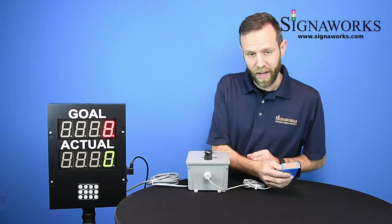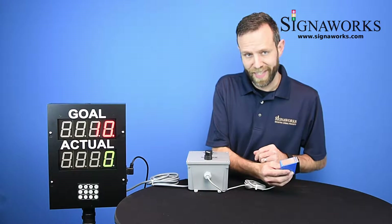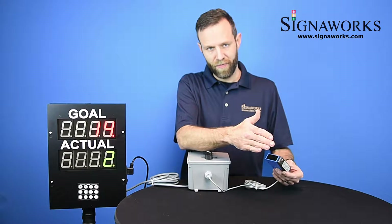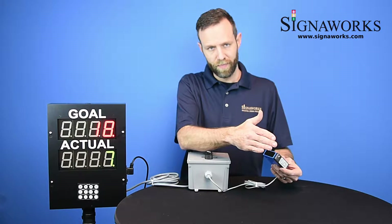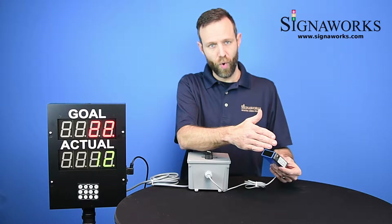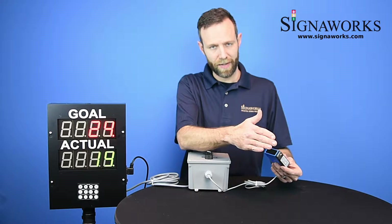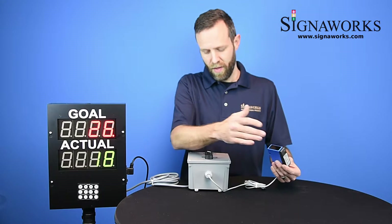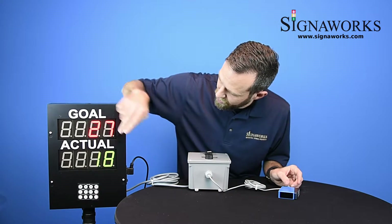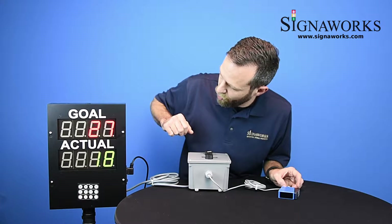This is the photo-eye, and the photo-eye will register units as they pass by it. As things pass by the photo-eye, the actual count begins to go up as well. So you can see your actual count relative to your goal count of one per second.